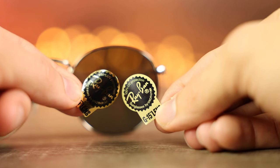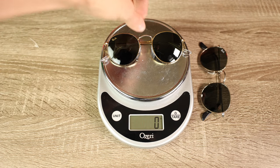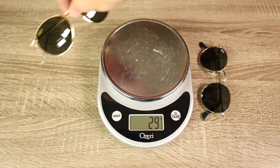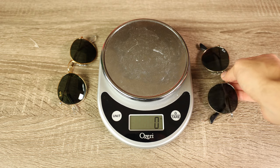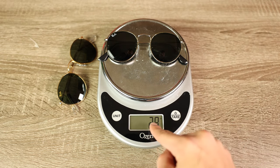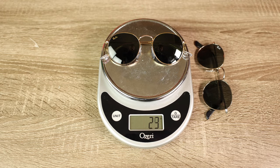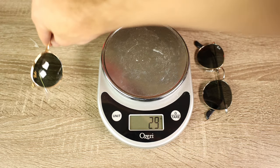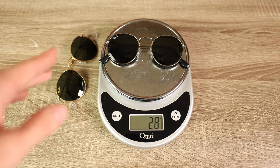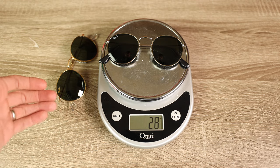Next we're going to use a cooking scale and place on the real sunglasses — they come in at 29 grams. And don't worry, this is definitely flour, not another substance. Now placing the fake sunglasses on the scale, they come in at 28 grams. Repeating to confirm: real sunglasses are 29 grams and fake sunglasses are 28 grams. There is a very, very small difference in weight, with the real sunglasses coming in a little bit heavier.